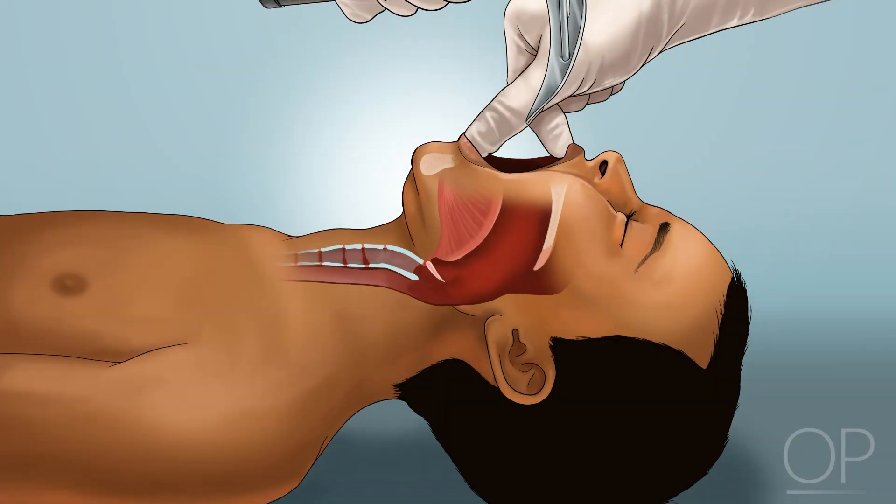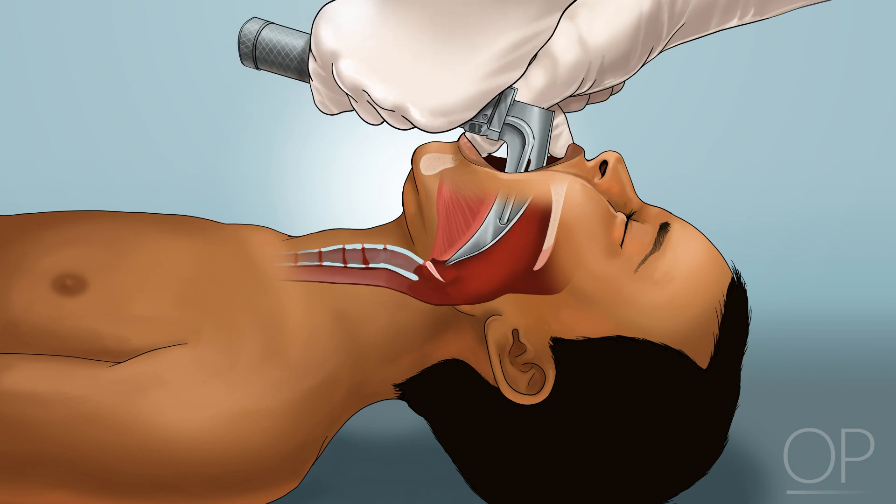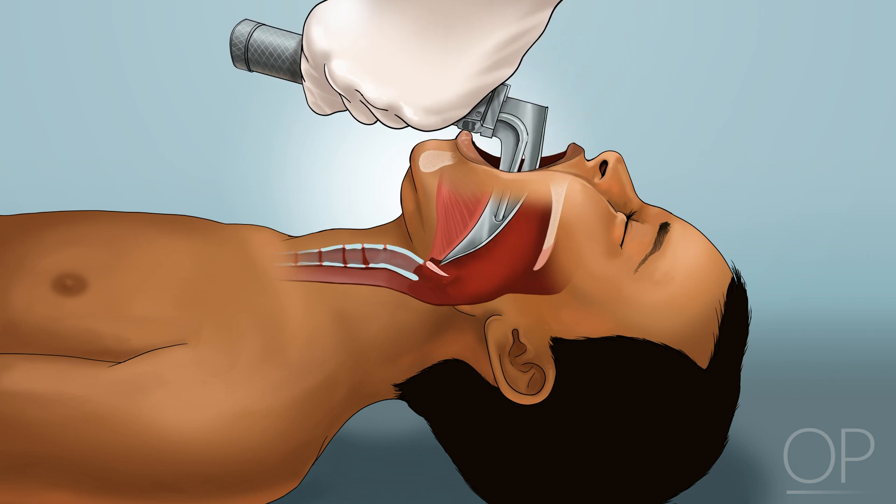The second technique is to advance the tip of the curved — for example, Macintosh — blade until it lies in the vallecula, just below the base of the tongue. The entire laryngoscope is then lifted in the direction of the handle to visualize the glottic opening.